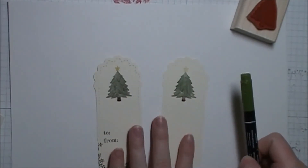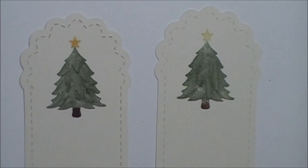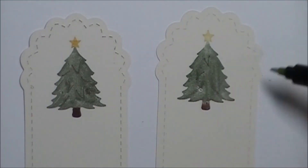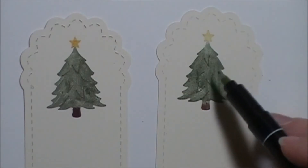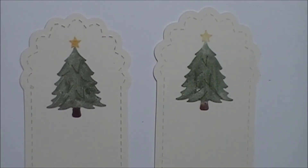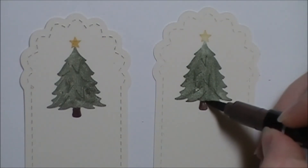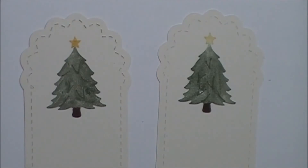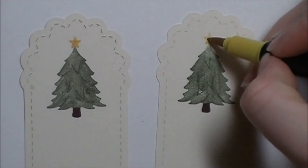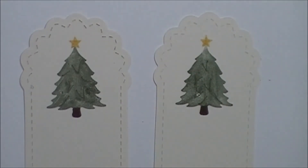Something I do — and I'll zoom in so you can see better — is you'll notice that I have a few little tips in my tree here. All I did was take the fine tip point of my Always Artichoke and drew in a few branches, just to give the tree a little bit more depth. Using the brush tip of the Chocolate Chip, I just reinforced the color of the trunk. And I did the same thing with the Daffodil Delight and the star, because I really want to make sure that they don't fade into the background.